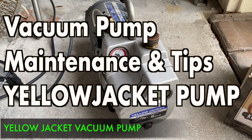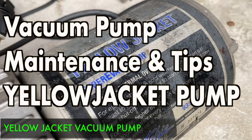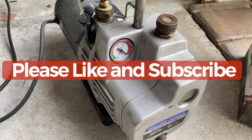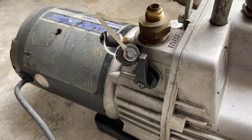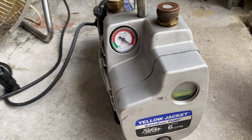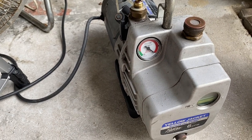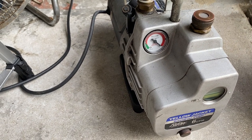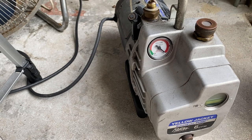Hi guys, today I'm going to be showing you how to do maintenance on your vacuum pump. This particular one is a Yellow Jacket, and you may use it for different purposes. One of the most common purposes is for pulling vacuum on your HVAC system. This is a more expensive model — probably going to run you around six to seven hundred bucks — but it's a great pump. If you're in the HVAC industry, I would highly recommend getting a good pump. That is the key. If you don't have a good pump, you may not be able to pull vacuum faster and more efficiently. This is a good investment and this pump will last you forever, as long as you do some minor maintenance.